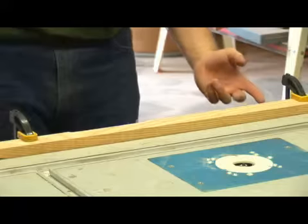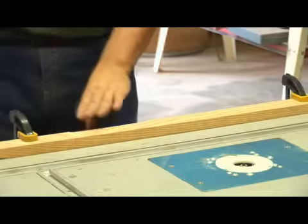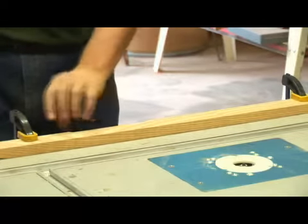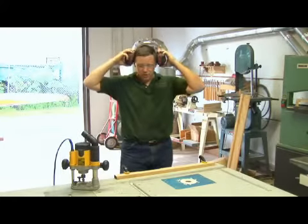What that will do for us is allow us to work at our own speed. If we were to work the other way from right to left, that's called a climbing cut — the router will actually want to take off at a pretty high rate of speed. And it can cause some tear-out and actually become dangerous if you're not careful.